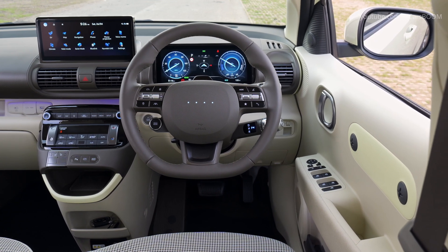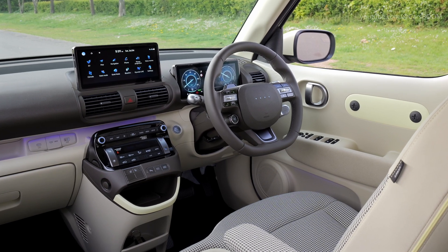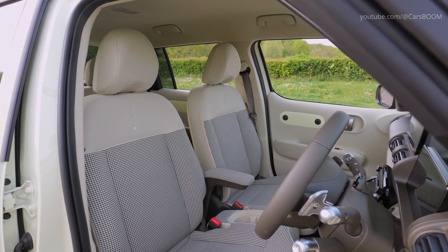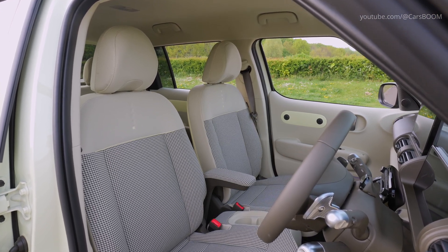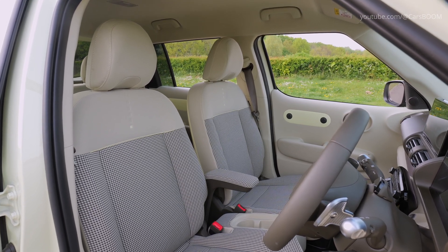Inside, the Inster Cross offers a surprisingly spacious cabin for a vehicle in its class. The flat EV floor and high roof design allow for fold-flat front and rear seats, facilitating various seating and cargo configurations.